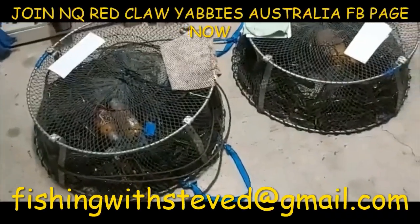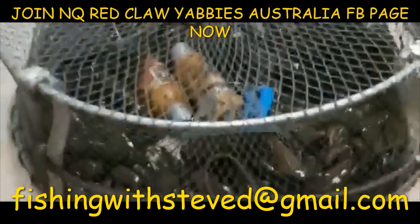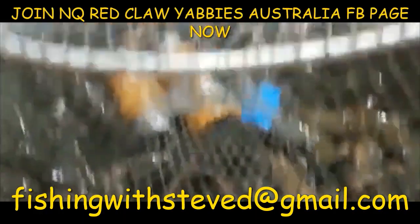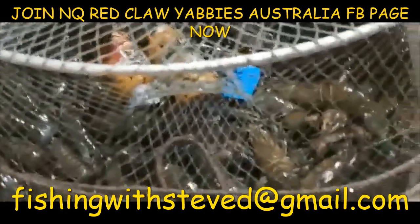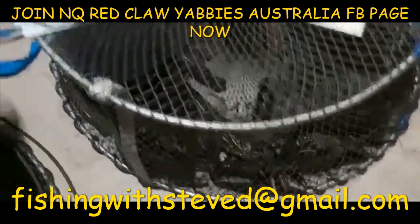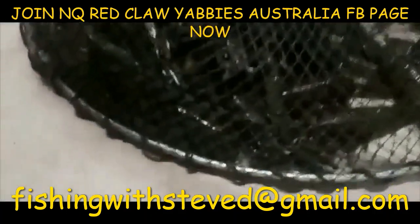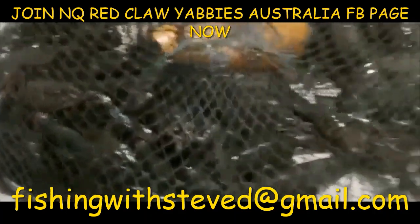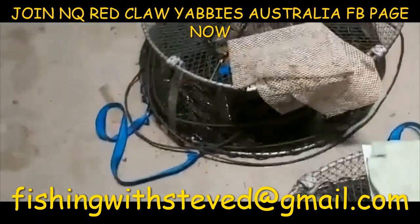Here you go — some red claw caught in our pots. Between two pots we got about 210 red claw in unnatural waters in Queensland. Since they're declared as a pest, there are no bag limits. This should inspire you to get out there and get amongst them.